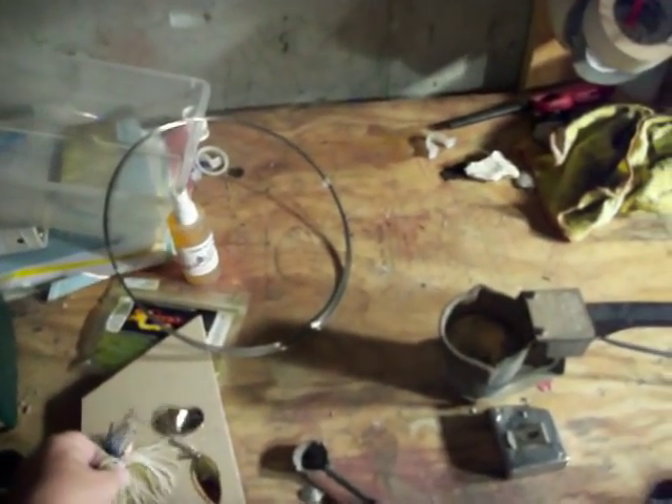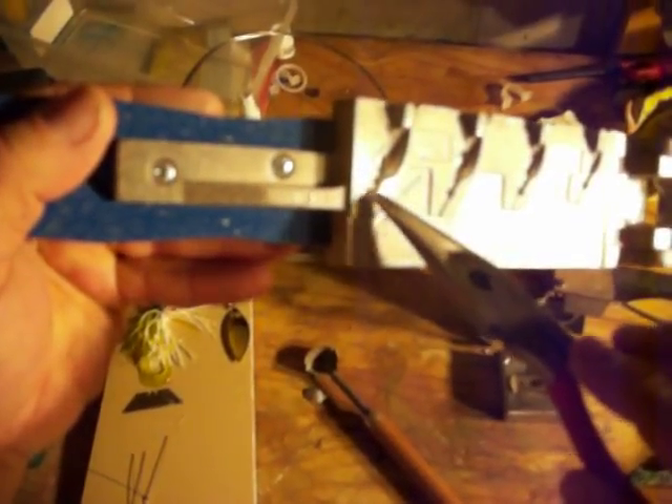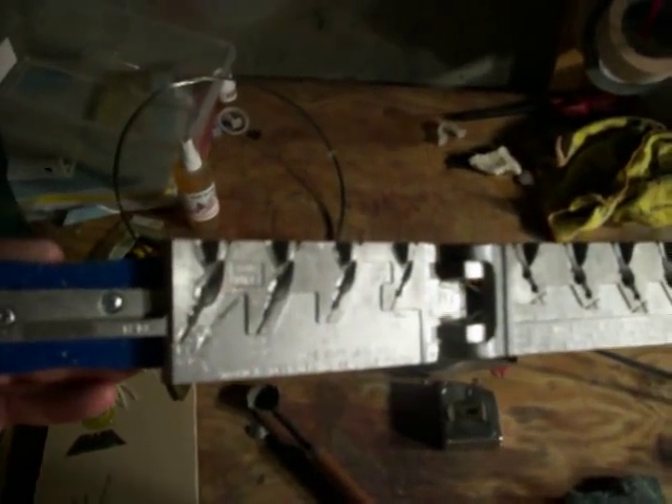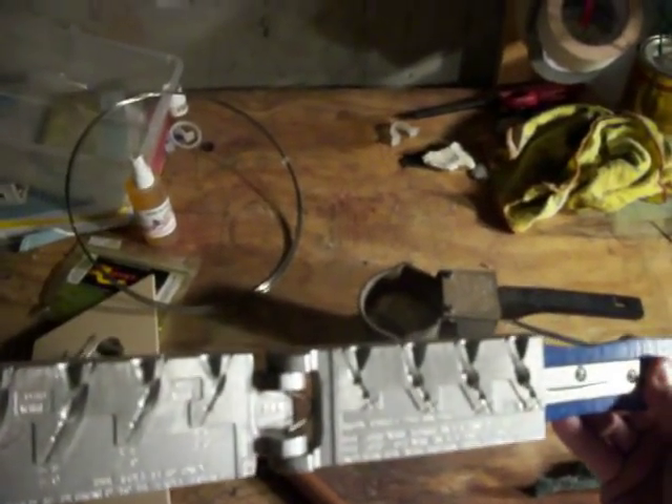If you'll notice — and I'm not sure if you can see it — I've taken a small drill bit and I've drilled holes in the mold so that I can make eyes and put eyes on the spinnerbait to make it a little more realistic. And I've even taken a smaller drill bit and drilled out down in the bottom of the head where the skirt slides on so that the skirt will stay on a little bit better.